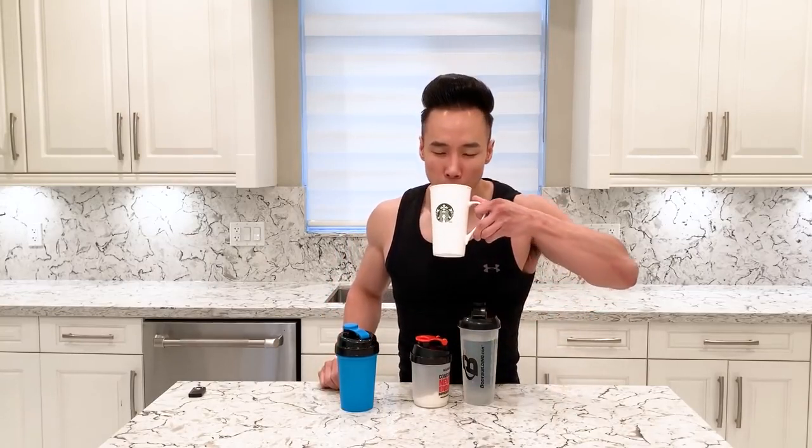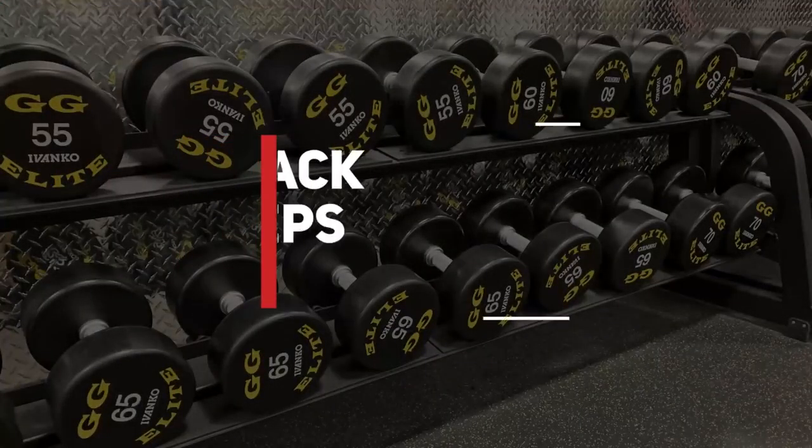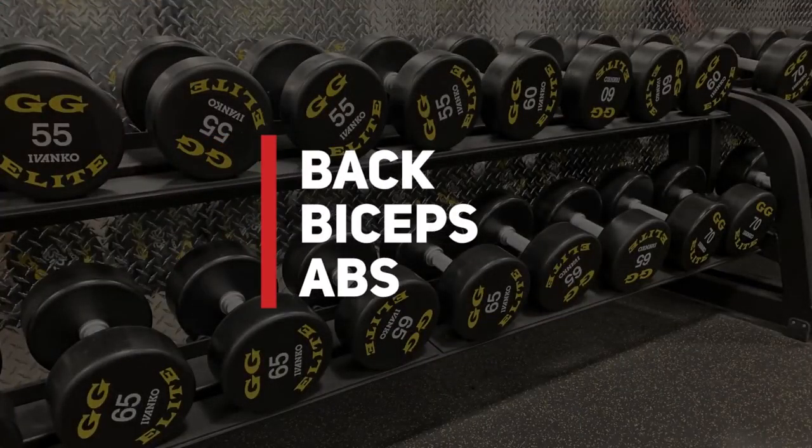Good morning guys. As usual, my morning routine consists of a large cup of water, a protein shake, and a pre-workout. However, for the pre-workout today I didn't put any caffeine in there because I'm going to enjoy one cup of black coffee. So today I'm going to be working my back, my biceps, and a little bit of abs.